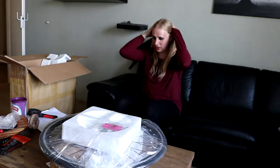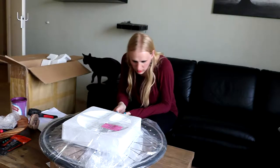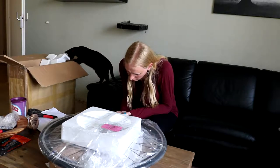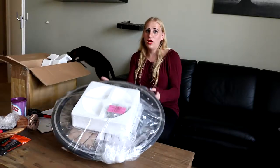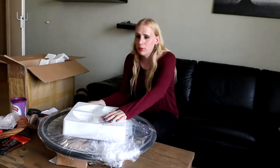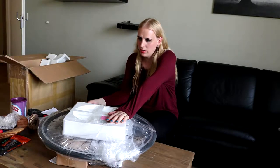Here we have the package. You probably wonder what this is. This wheel is so thin — it's so thin — but it's actually full, there's actually air in there. You probably already guessed: why do you have a wheel of this size? I'm going to build an electric bike.